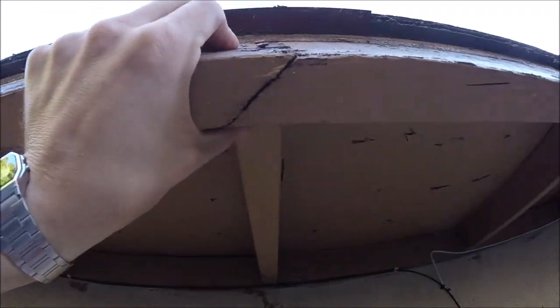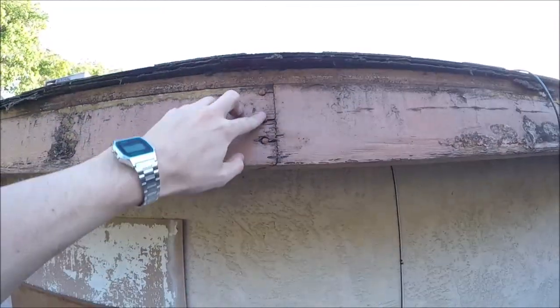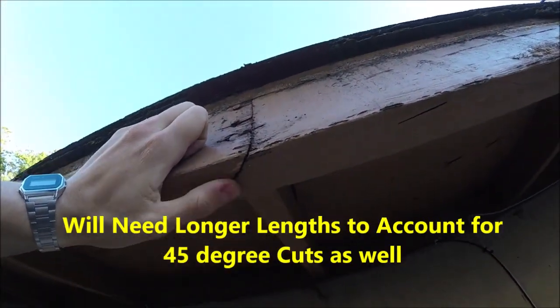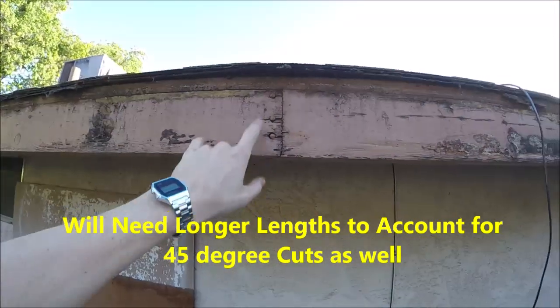You're gonna want to measure to these rafter tails because that's what you're gonna be nailing it into. We're also gonna want to cut the joints on a 45-degree miter like this, because it looks a lot better than a butt joint and it'll fit up a lot cleaner.